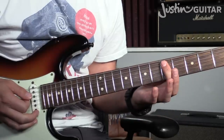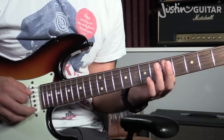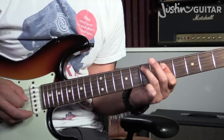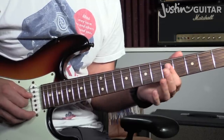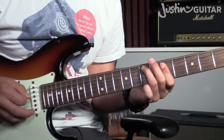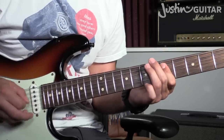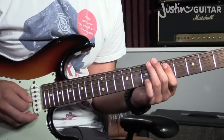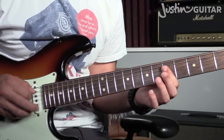Then we move into the lick part. First finger's going to move up to the fifth fret, covering strings four and five, and you're going to play those. Then the third finger's going to hammer down in the seventh fret of the fifth string. Then we're going to play the fifth fret on the middle two strings. Now, first finger is going to move down just a little — it doesn't matter too much if it just stays there, it's not going to sound bad.